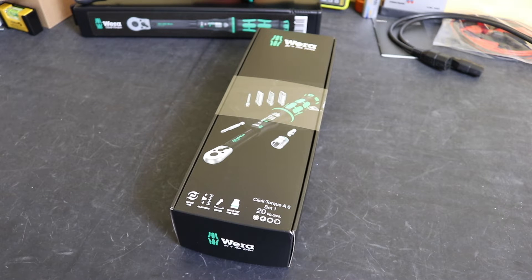Welcome back to the channel. Hope everybody's doing well. In today's video we're looking at this Clicktorque A6 wrench from VeraTools.